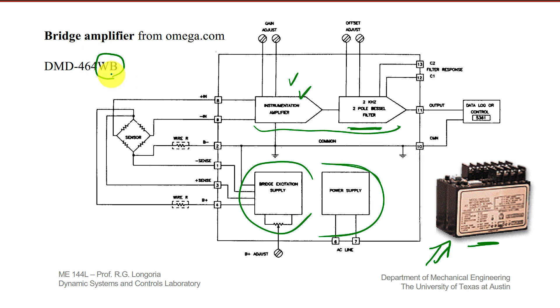The 'WB' here means wide band. This unit has an adjustable filter with a pretty wide frequency range. That's all — again, you can look up many different types of amplifiers. This is one that I really like to use and the one that you'll be using in the lab.